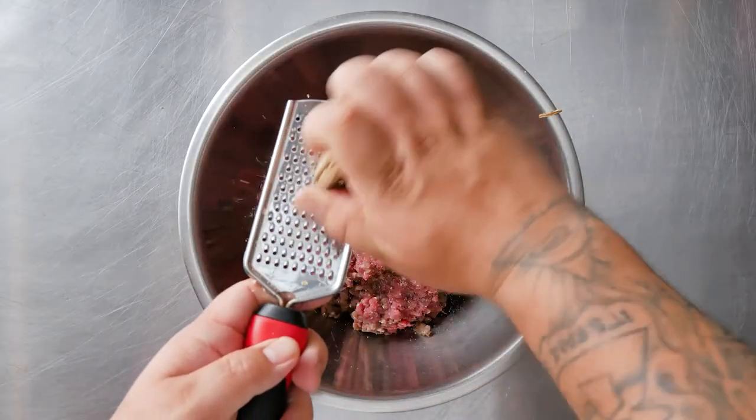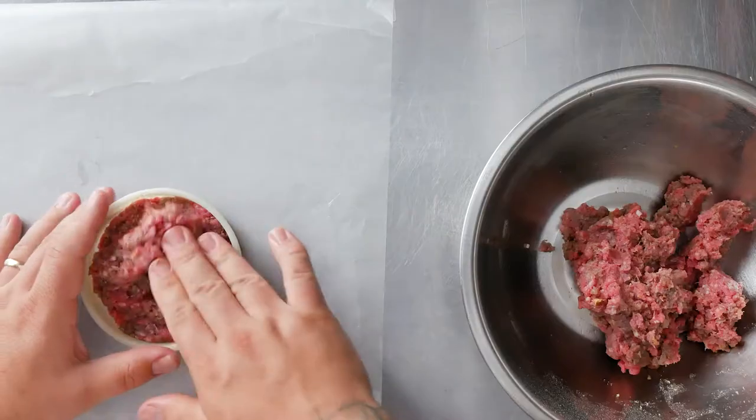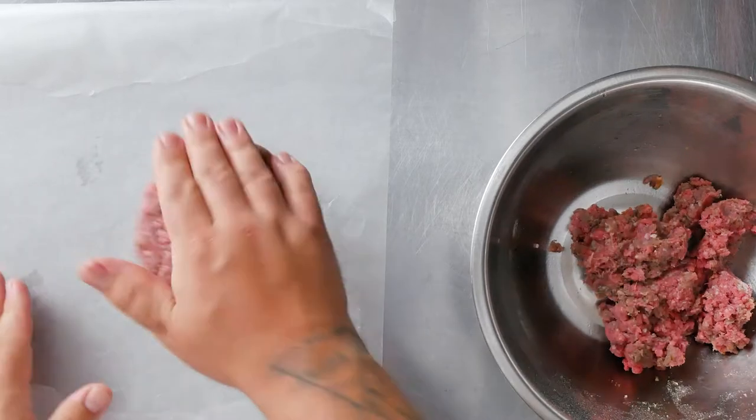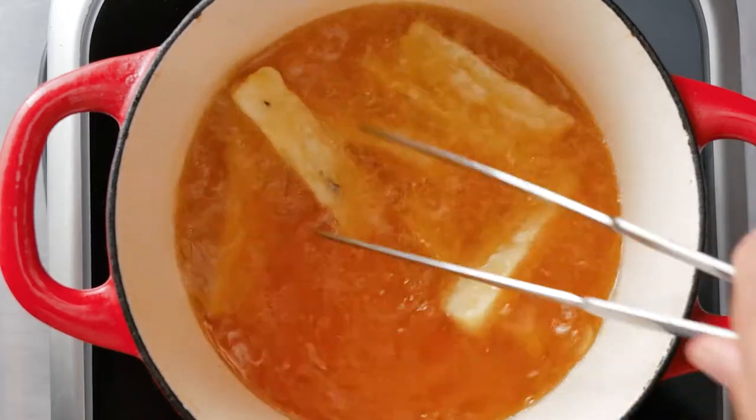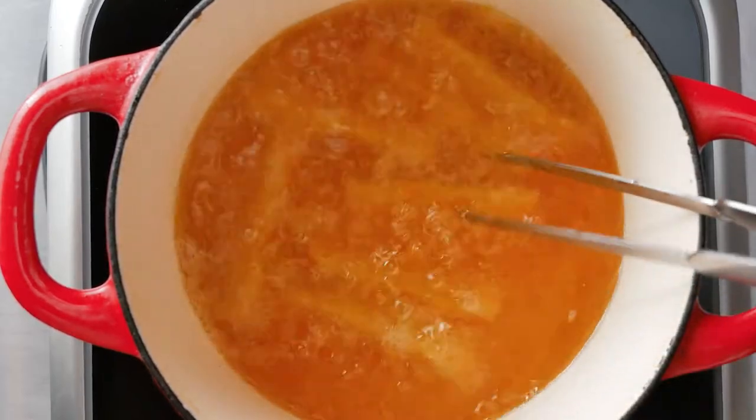I grated dried shiitake into ground beef, seasoned and formed patties. Deep fried the Tio Jorge yuca fries at 365 degrees until golden brown. They were crispy on the outside and soft on the inside.